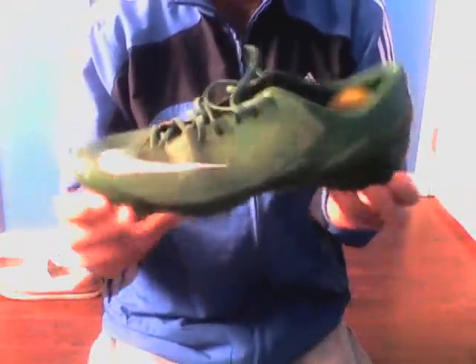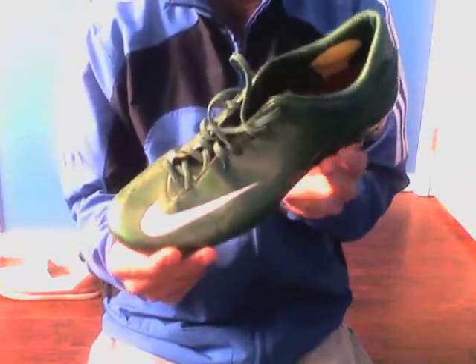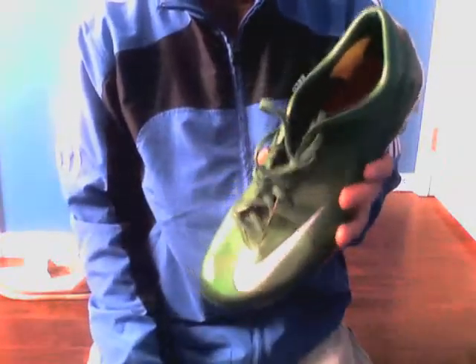Yeah, very good boot, I'd recommend it. If you're getting the new Talaria 6's, they're probably even better than these ones.